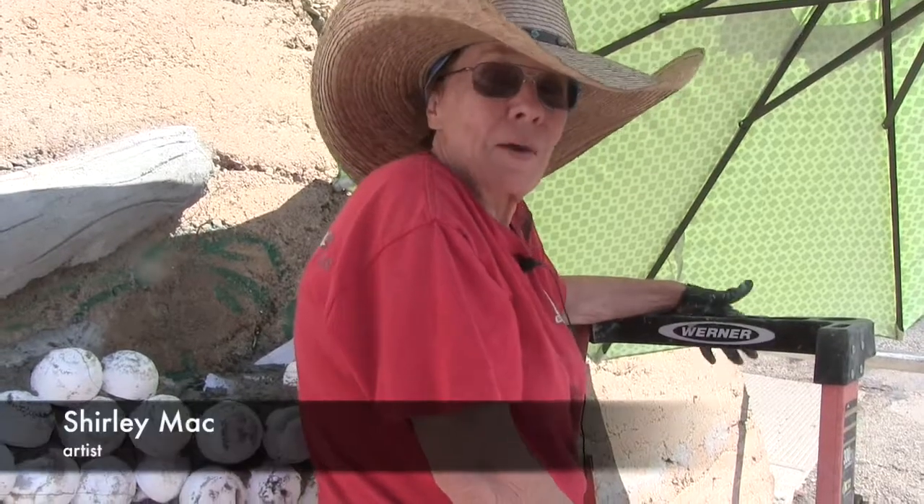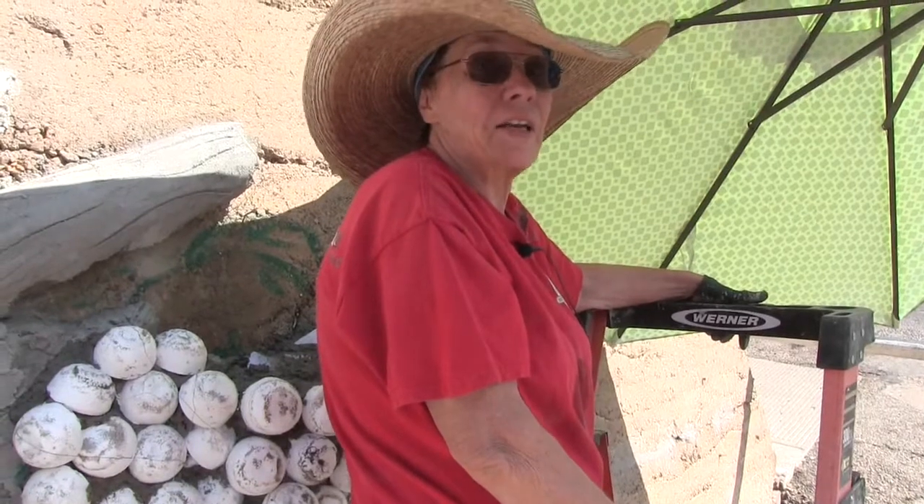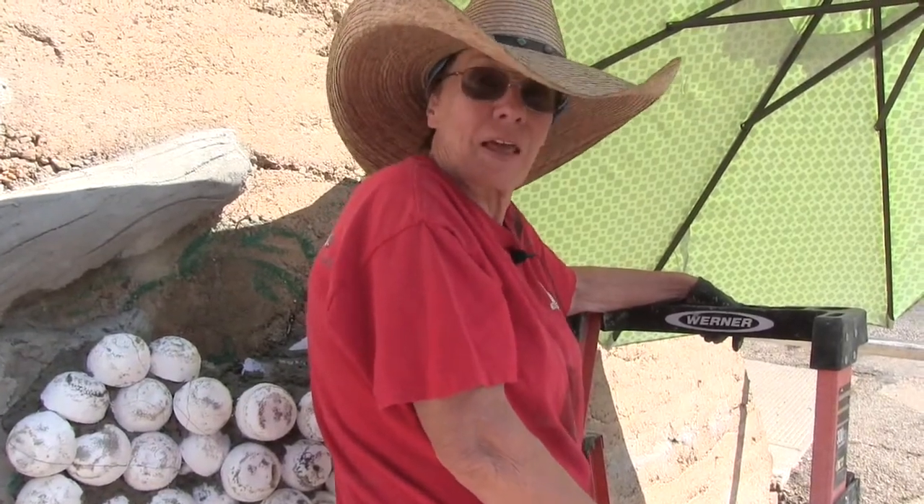Good morning, my name is Shirley Mack, and I'm doing this mural for St. Patrick's Church, primarily for their centennial that's coming up in September. So I hope to have it done, at least the grapes, by that time.